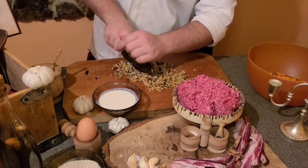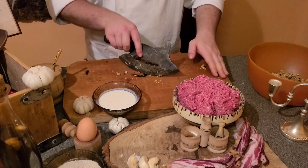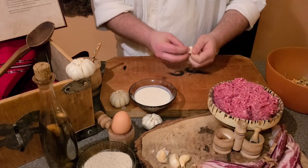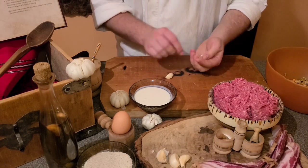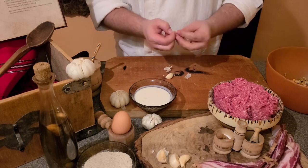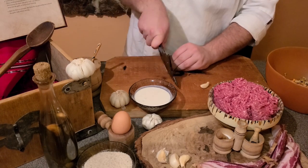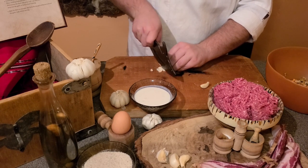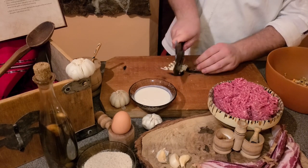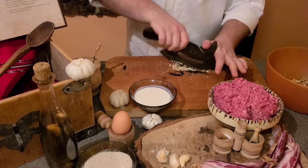Here I have some oyster meat, which I chopped in the same way as I did with the carrot. For better flavor, I added two minced garlic cloves to the mixture.